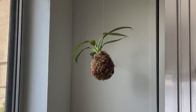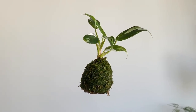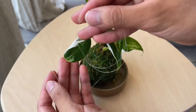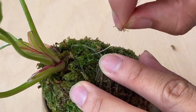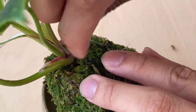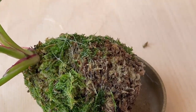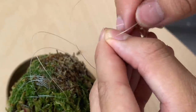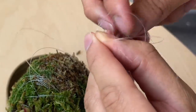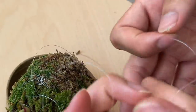Another way to display your kokedamas is by hanging them, and this is really easy to do. You're going to take a piece of your string, then find a spot where you can tuck in the new piece of string and create a knot. You're going to take the end of it and knot it in a way that you can make a loop, so that you can hang it on hooks and things like that.